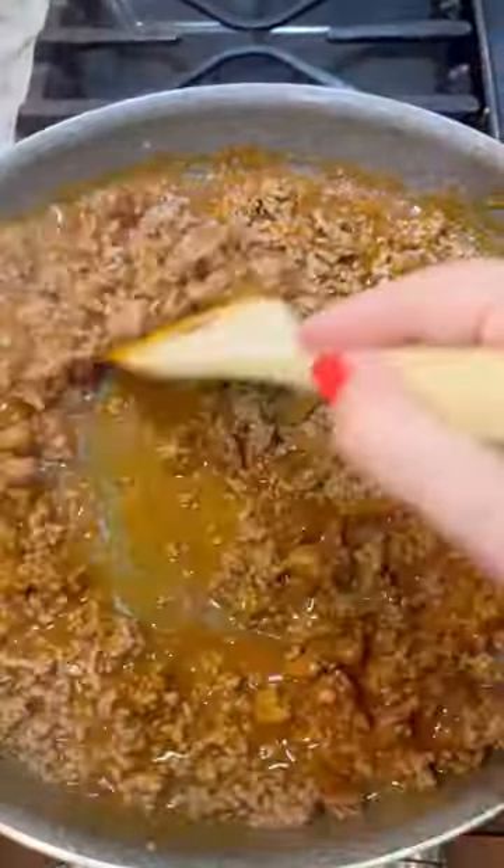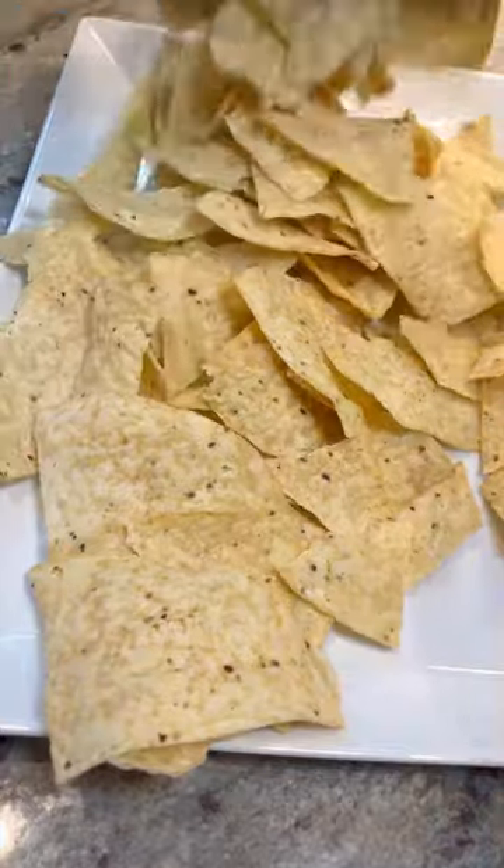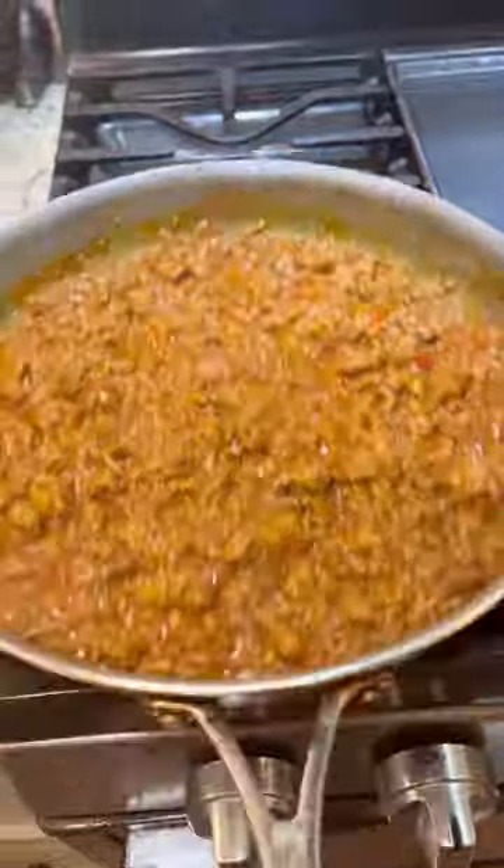And while that's finishing up on the skillet, you're going to grab your bag of tortilla chips. Just spread them out onto a serving platter. You can use any kind of cheese you want — I'm using cheddar. Just make sure you shred it yourself; it's going to melt much better that way.